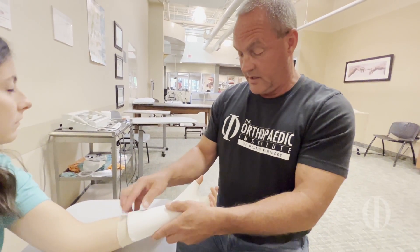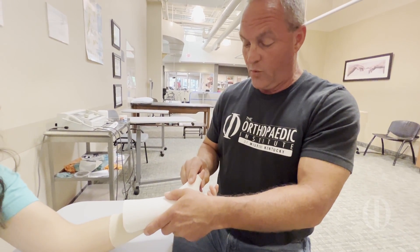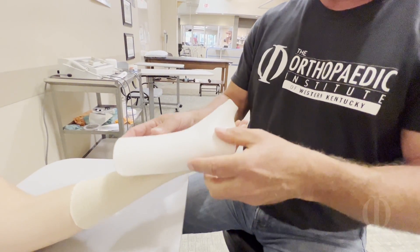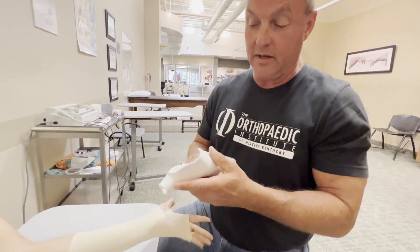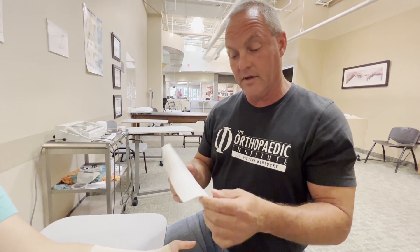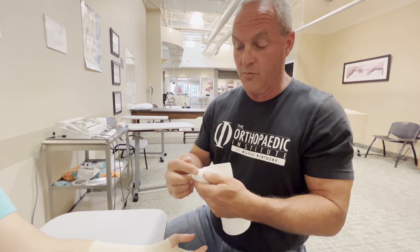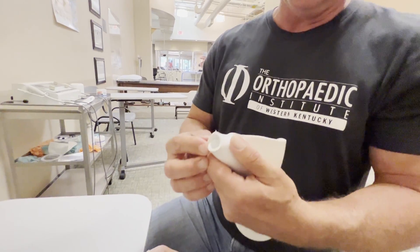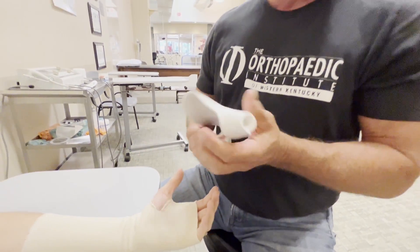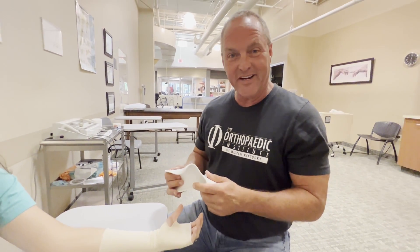After about two or three minutes the splint is pretty well formed. We'll slide it off. From this point we can smooth edges, round back the part against the forearm, and make sure that the thumb area is sufficient to allow IP flexion. Then we're going to put Velcro straps on and you're ready to go.